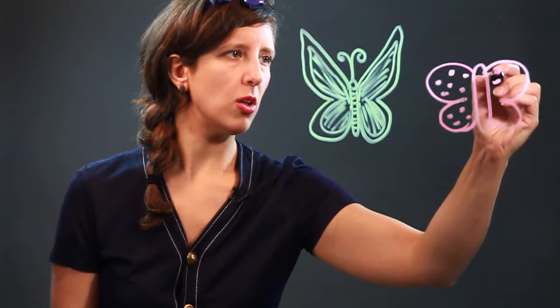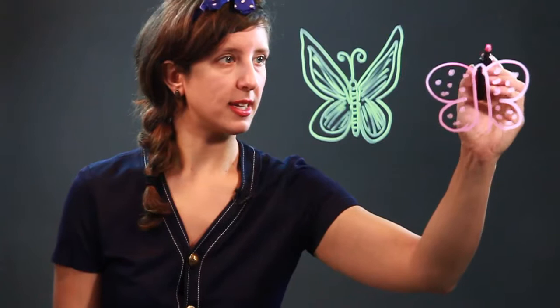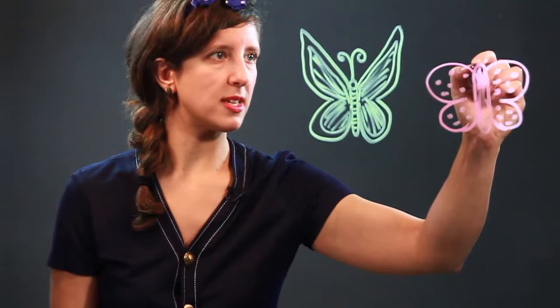This butterfly is going to have spots on it — little spots all over its wings. And on its body, we're just going to color it all in one color. This butterfly also has antennae. We're going to make the antennae really big and long, going all the way out.